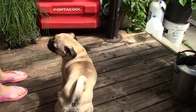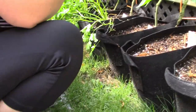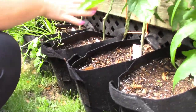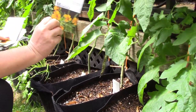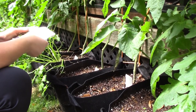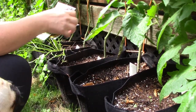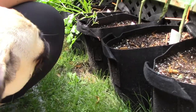Some things in here did not do well so we're going to start again. I'm going to try the Mexican mint marigold in this container, and then I'm going to do the lettuce — Paris Island Cos — in these two containers.